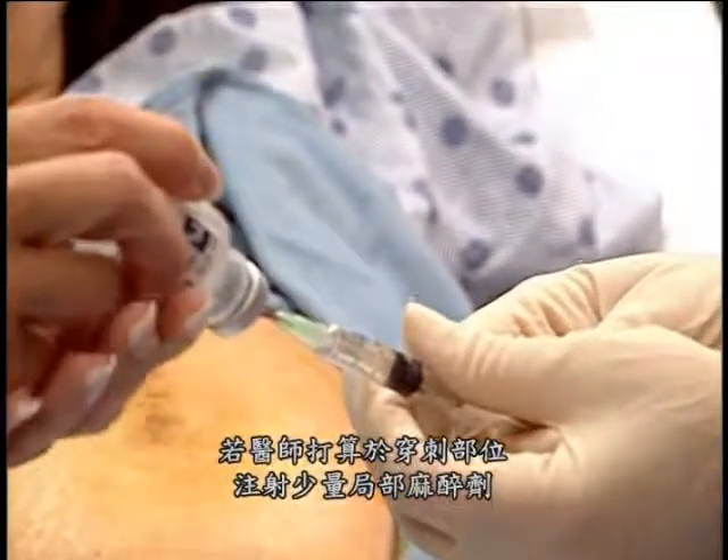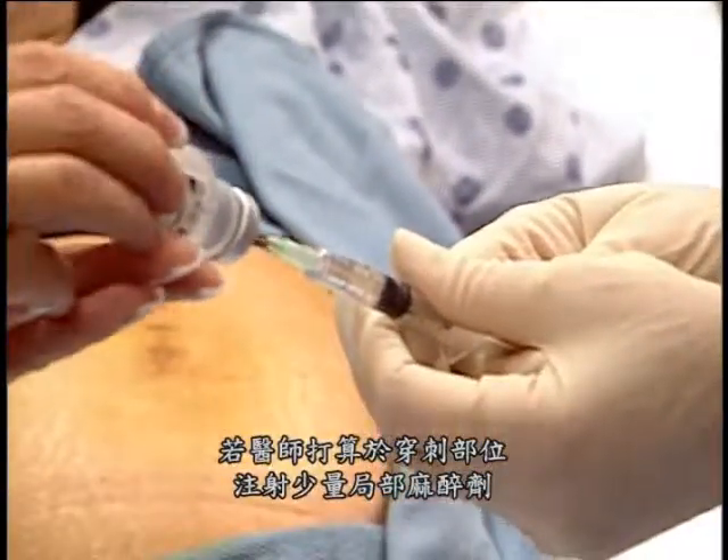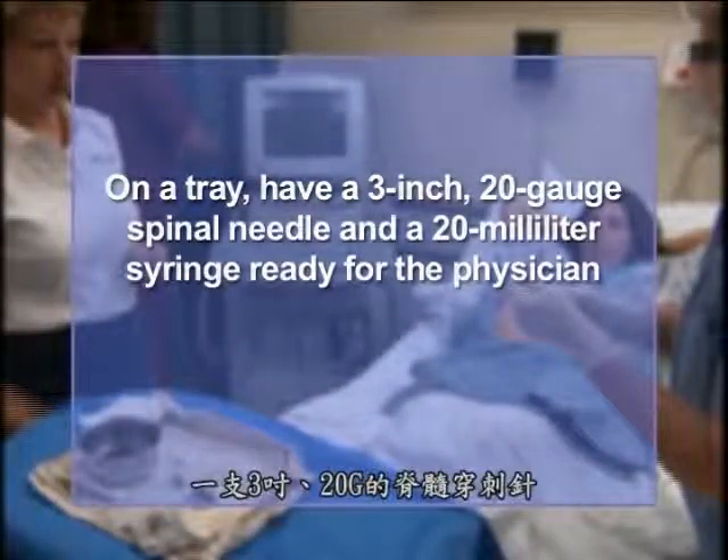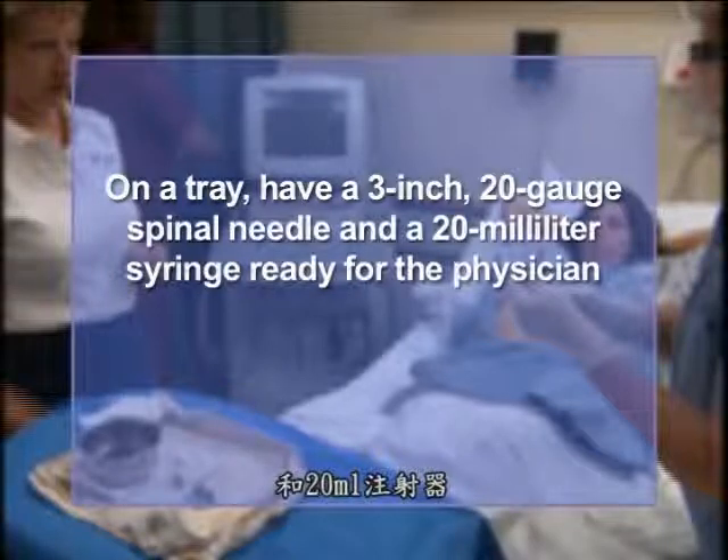If the physician plans to inject a small amount of local anesthetic at the site, prepare the woman. On a tray, have a 3-inch 20-gauge spinal needle and a 20-milliliter syringe ready for the physician.